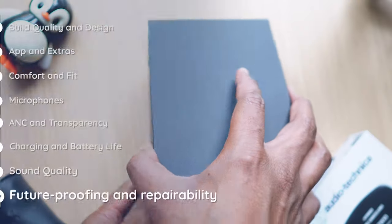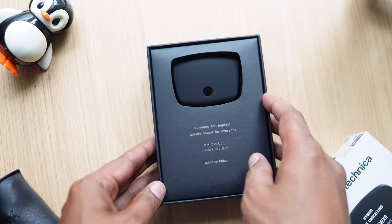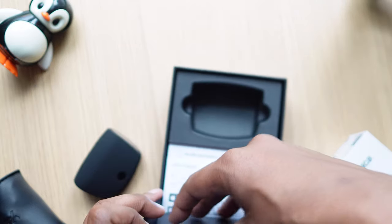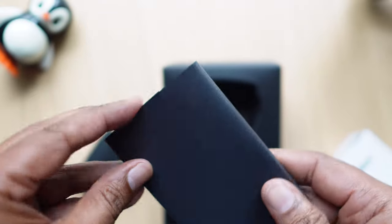In terms of sustainability, Audio Technica as a company does have policies around its processes. The box mentions reduced plastic packaging, and you do notice a lot of paper being used. But other than that, we couldn't really find anything specific about these buds in terms of sustainability or repairability. If you do know anything, let us know in the comments down below.